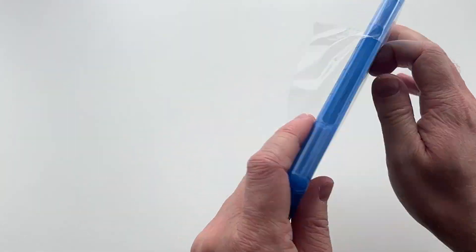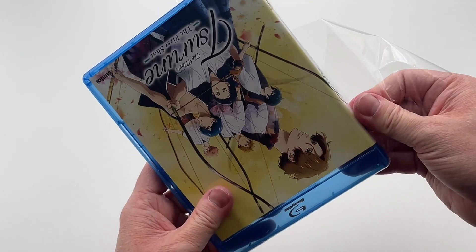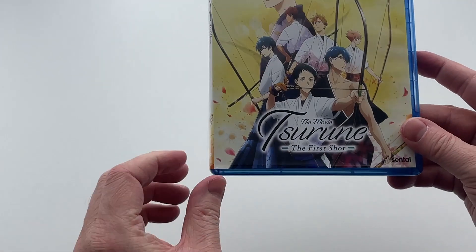But either way, if I can get this cellophane wrapping off, we can take a closer look at the inside of this set. So now that we've got the cellophane wrapping removed, we can finally take a closer look at this Blu-ray release.